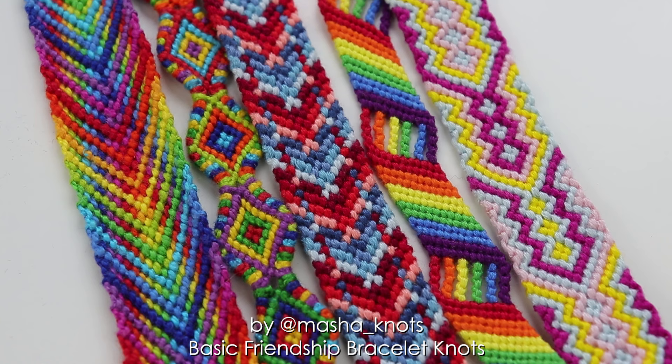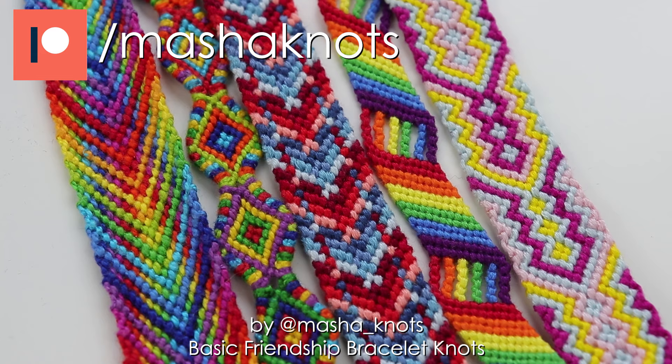Before we start I want to give a quick shout out to my patrons whose support is the reason that I can continue making these videos. A special shout out goes to my top supporters who are Sunshine, Tia, Izzy, Lisa, Stephanie and Zoe. Thank you guys for your continued support, and if you also want to become a patron there is a link in the description for you to sign up and get exclusive perks.